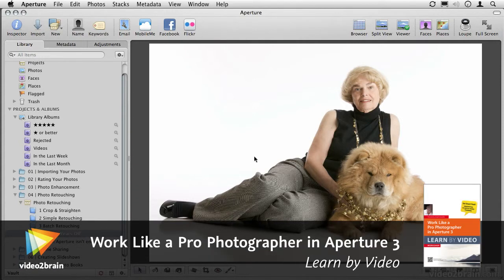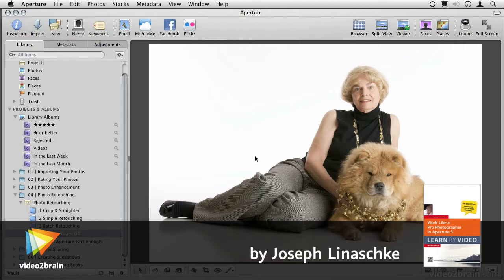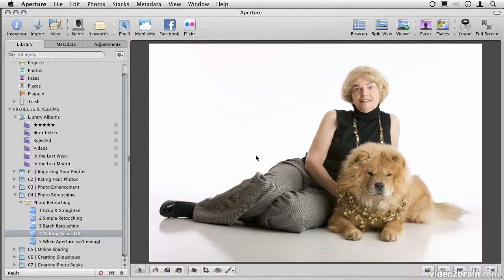When it comes to retouching people, I find that it's easy to go way too far and try to take someone who, for example, is 60 years old and make them look like they're 30, or to take someone who is 20 and make them look 10.